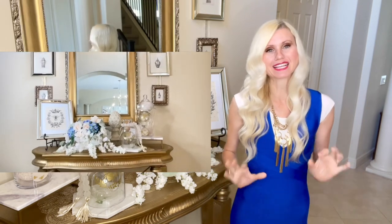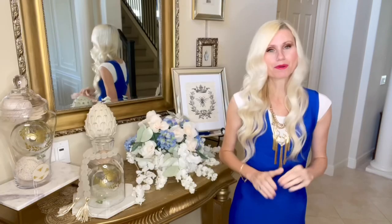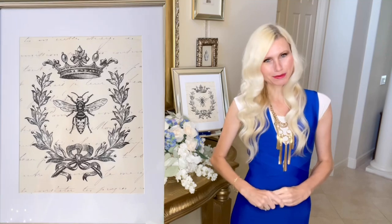I am so excited for summer! Today we are going to decorate my foyer in a summer theme. We have three DIYs and I'm going to provide each of you with a free printable.